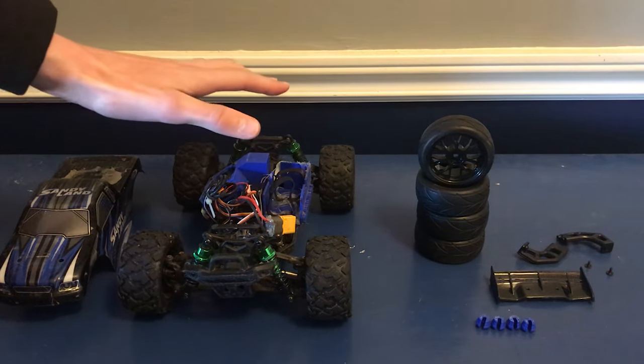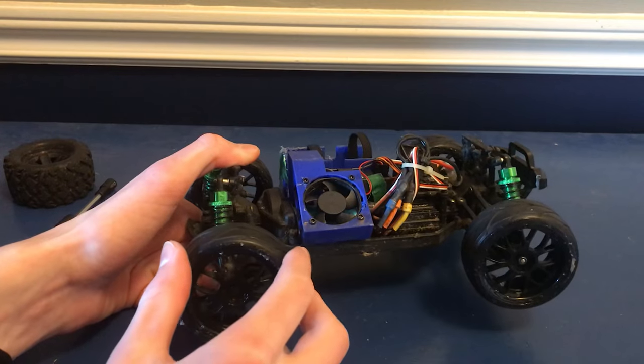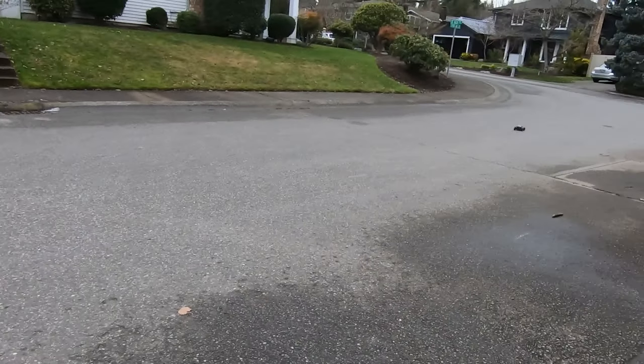So it is very fast, but it's not super controllable or efficient. So in today's video we're going to be trying to fix that. I'm going to be sticking on some street tires and a rear wing, and I'm also going to be tuning the suspension to get it lower and softer. Once we've done that we're going to take it out for a test and hopefully get some new top speeds. Enjoy!